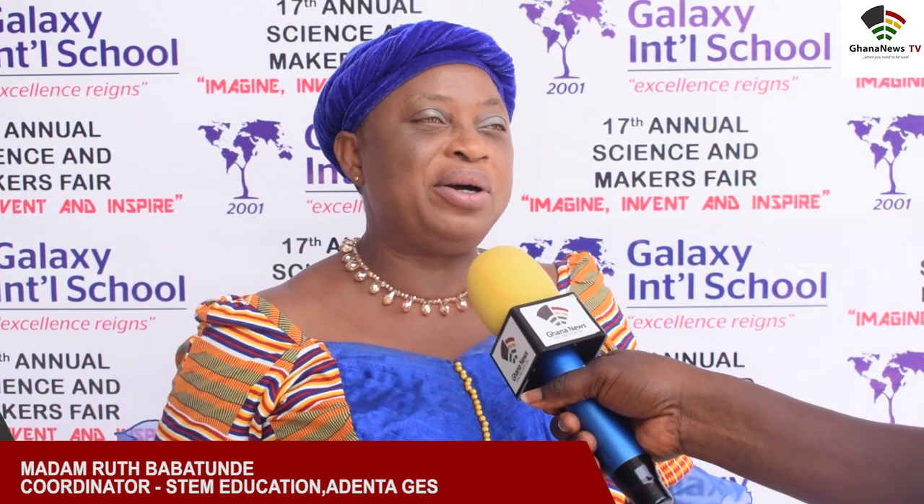The Ardenta Municipal Coordinator for STEM Education, Madame Routes Papatunde, expounded that the Municipal Education Directorate is impressed by the innovation demonstrated by students at the 17th edition of the fair. "Looking at the kids and their age doing a presentation, it means they really know what they are about and I was highly impressed. Some of the artwork, the science, the English column where you have to win an award — I was so impressed about the whole program. And the musical column too, the guy on the music was doing very great."